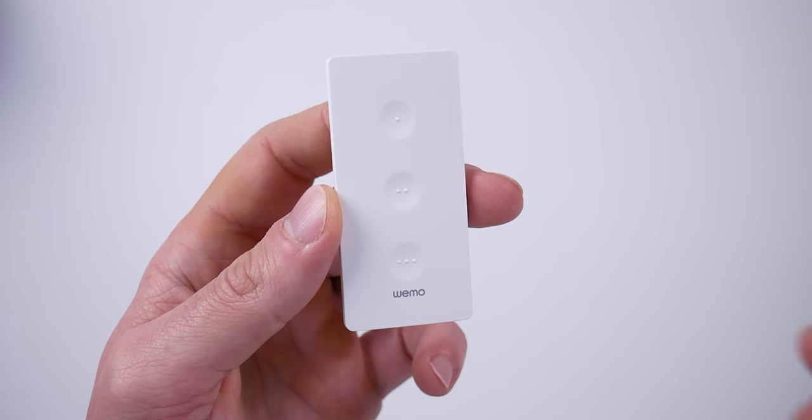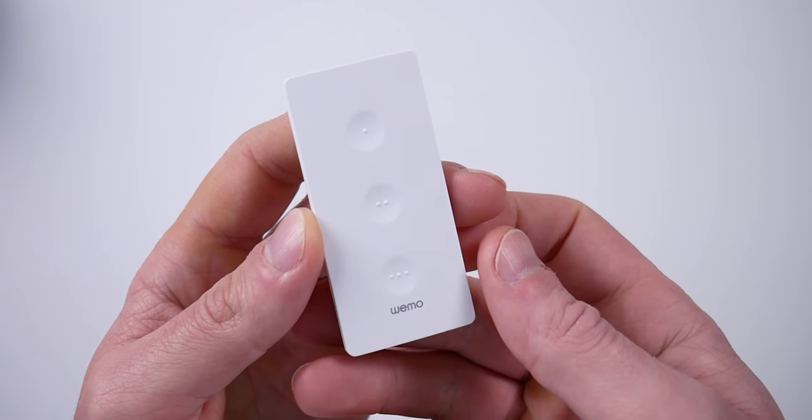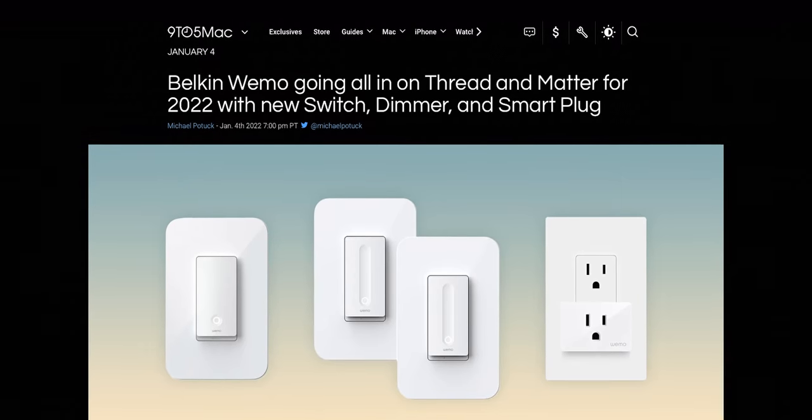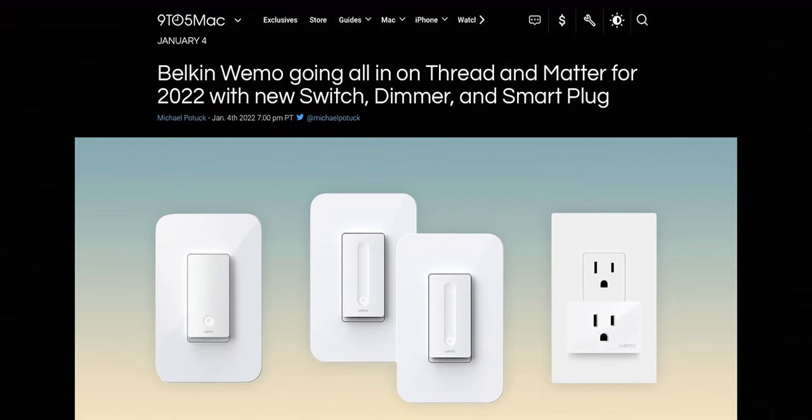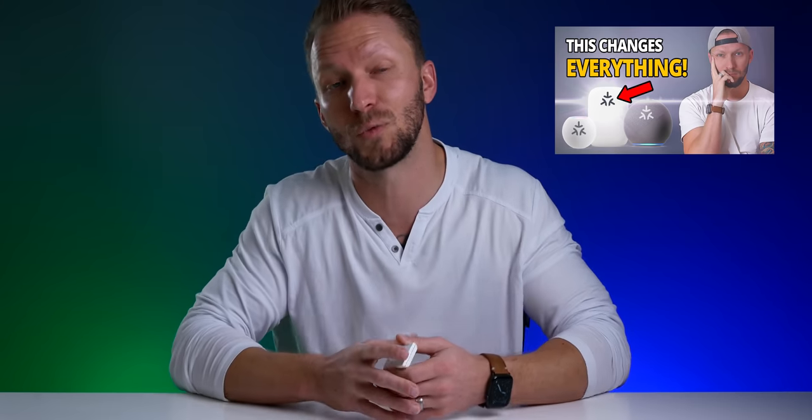As of January 2022, the WeMo Stage now supports Thread. WeMo, or its parent company Belkin, was actually one of the many companies that recently announced their commitment to supporting Matter moving forward. Thread is one of the main protocols that Matter is built on top of. If you want a more in-depth explanation of Thread and Matter and how each works, definitely check out this video from last week that explains everything in more detail.